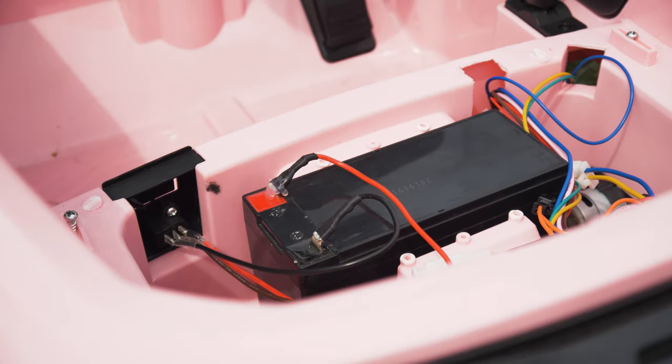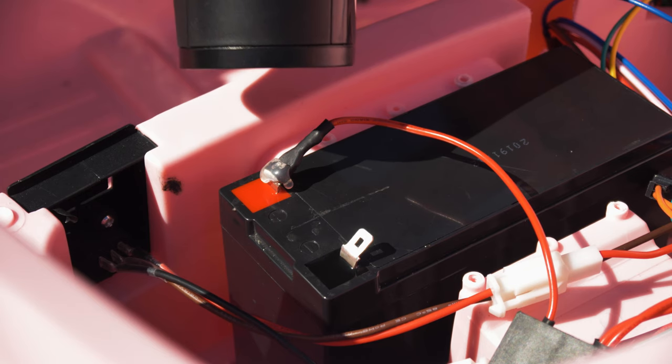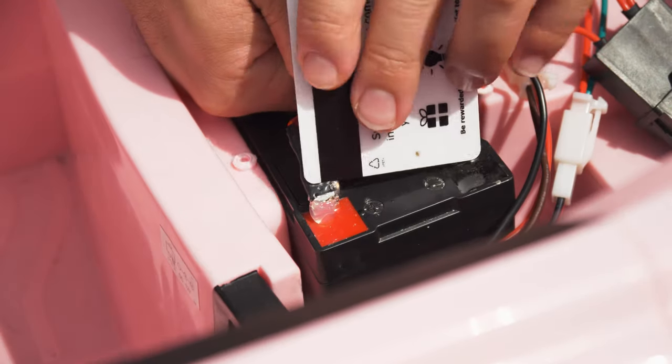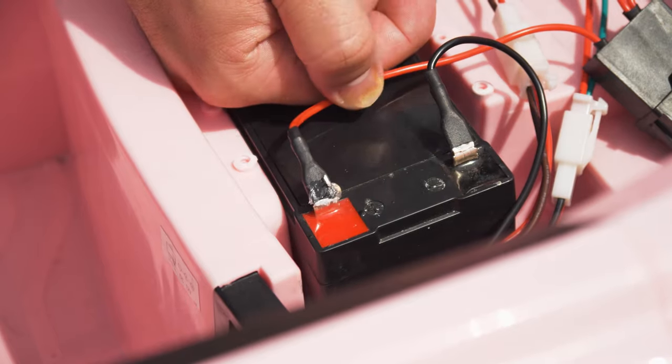Do not use any metal on or near the battery. If you are having issues removing the glue, use a heat gun or hairdryer to soften it. Once removed, you can discard the glue as it will not need to be reapplied.